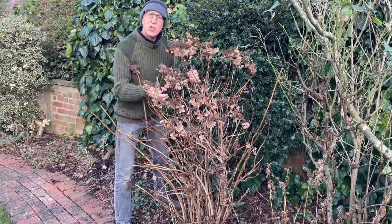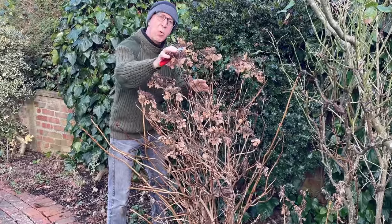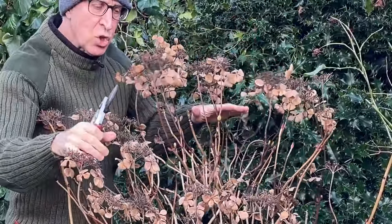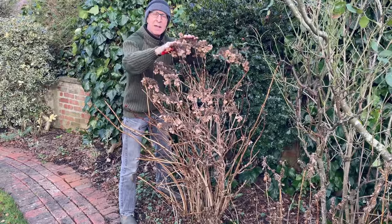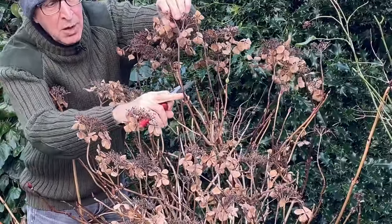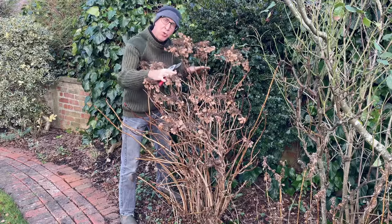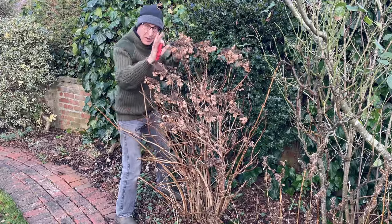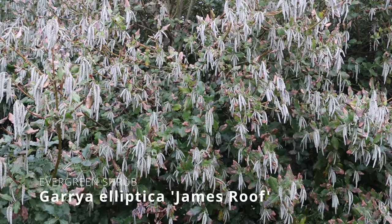As far as hydrangeas in winter are concerned, I leave the old flower heads in place throughout the winter — I won't cut these away until much closer to spring. They just give a little bit of protection to the shoots and new buds below. Leave the heads on your mophead and lacecap hydrangeas, and then come springtime — probably March into April — follow them down and prune above the buds which are fattening up nicely. If you prune too early, you'll get new growth that can be damaged by frost, so delay pruning until spring.